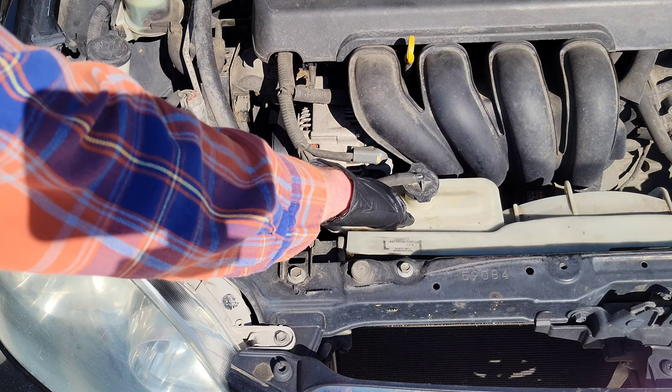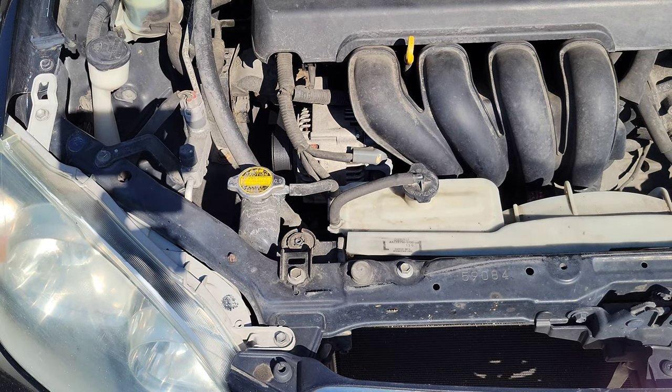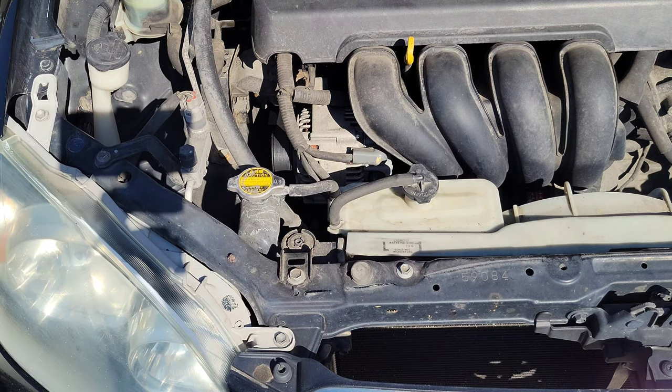This is the radiator cap, this is the engine coolant reservoir, and this is the engine coolant reservoir cap. Before you ever do anything with the engine coolant, make sure your vehicle is completely cooled down. Never try to open the radiator cap or the engine coolant reservoir cap while your engine is hot, because it will explode all over the place and it's incredibly dangerous. I have a video showing how to add engine coolant, linked in the playlist at the end.